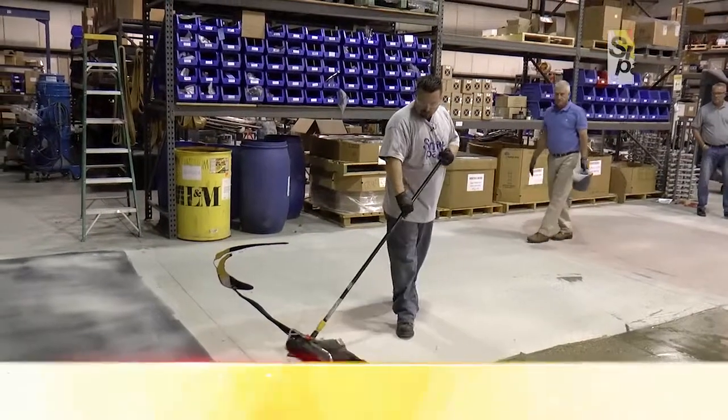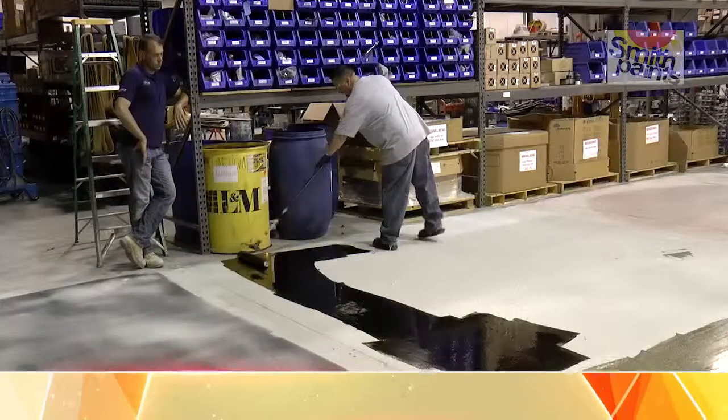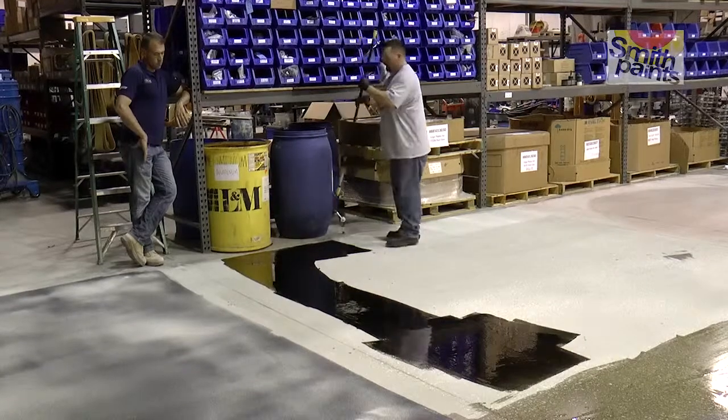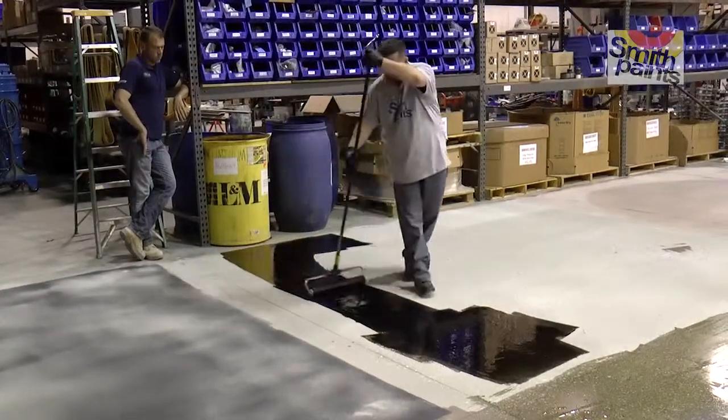First, you want to load up your roller to make sure that you get enough material on here, otherwise you can see through it. So what we're doing is we're priming for a metallic epoxy system. We're putting down a black base. You can use other colors. Blacks are usually good for kind of blanking your canvas.